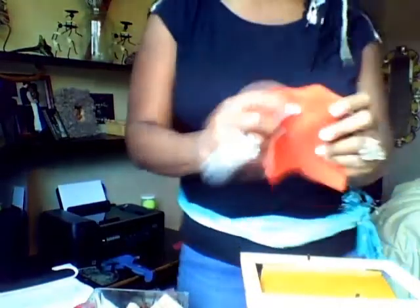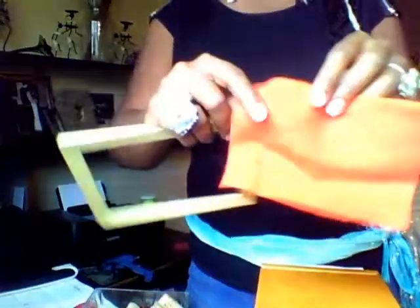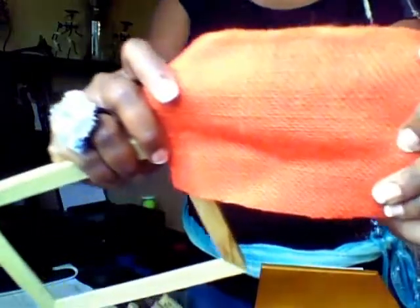Okay, so first, I have the picture frame and I took the back out — here's the back. And I've already pre-cut some burlap, because you're going to need the hole. See that? It's an orange color. I love working with burlap too. And my best friend, the glue gun.